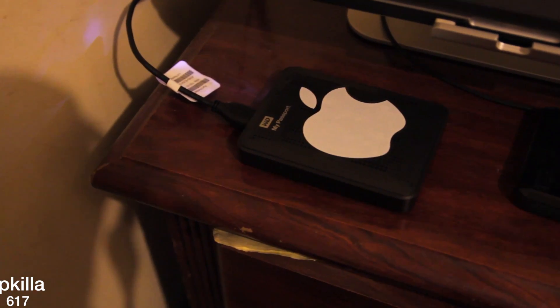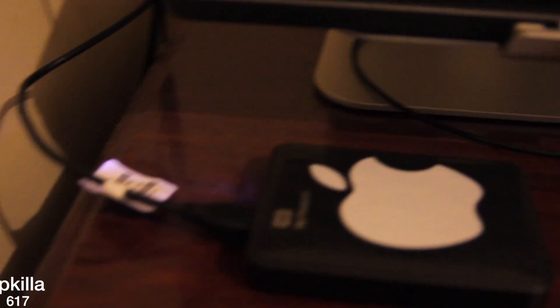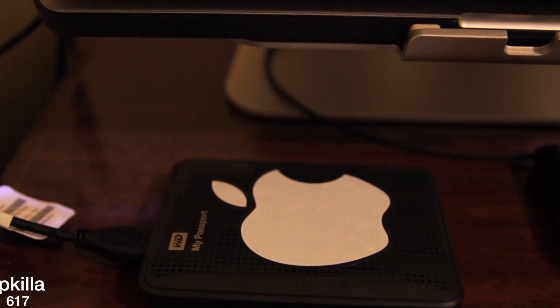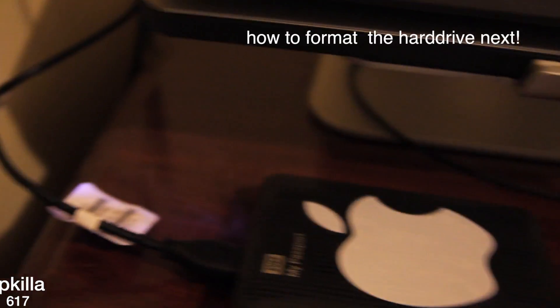Alright, I got it plugged into my MacBook. As you can see, the cord is going from there to there. So the cord is real short — you're going to have to have your laptop close to your external hard drive.